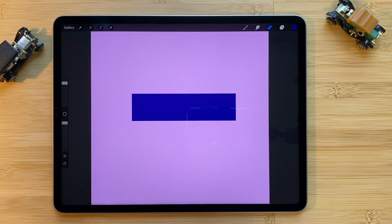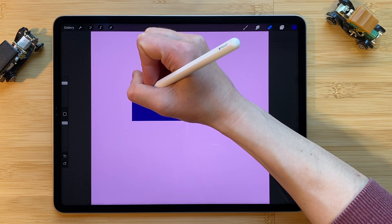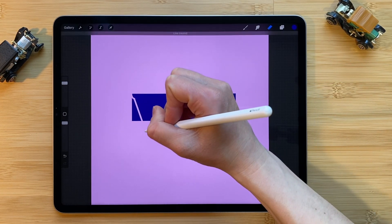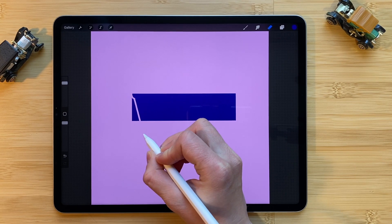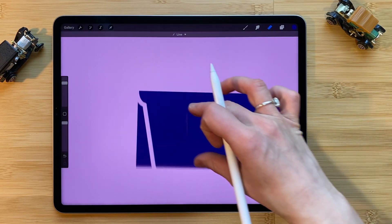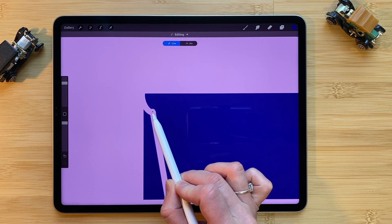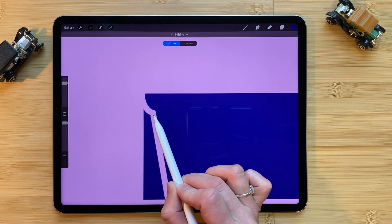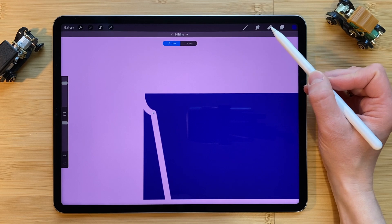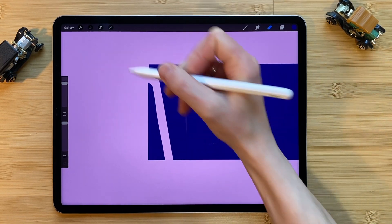Let's start on this side — it will be the back of the vehicle. Erase a curve, then erase a straight line. It can be at an angle, but it doesn't have to be. If you'd like it to be precise, you can zoom in and tap Line to make sure the edge is exactly how you'd like it to be.